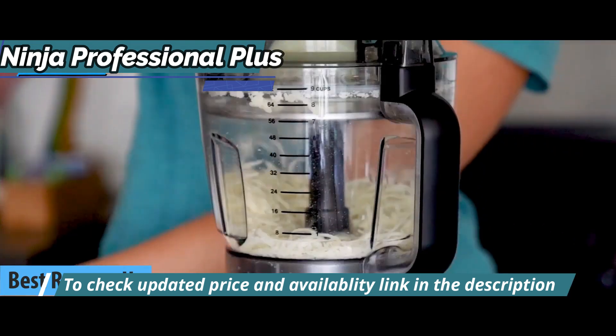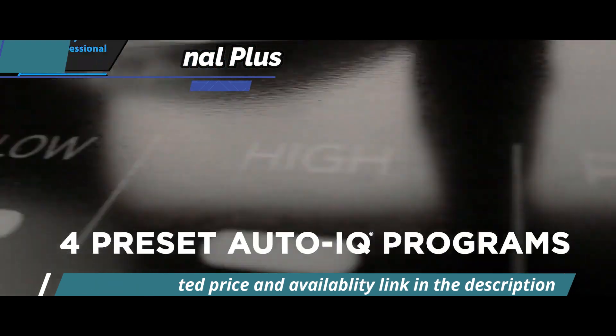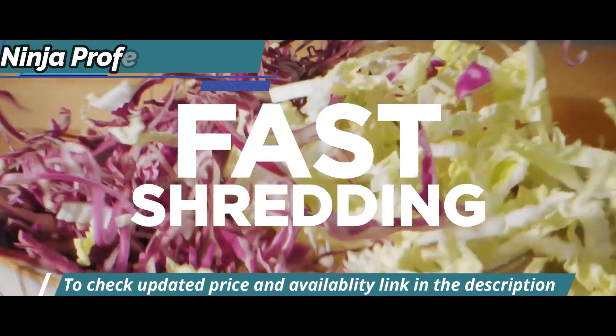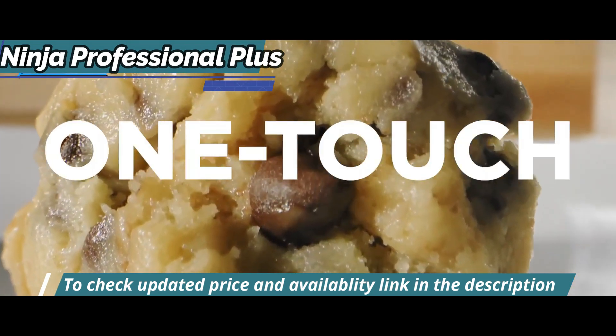For those new to the world of food processors and shoppers, this moderately priced model offers a mid-range capacity and comes with standard accessories such as a slicing blade and chopping slicing disc. It's simple and affordable enough for beginners or anyone who doesn't need complicated features in their kitchen.